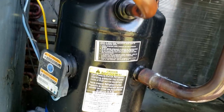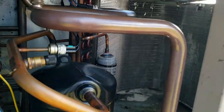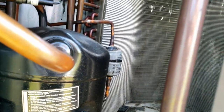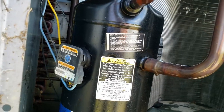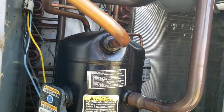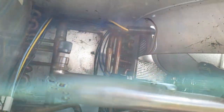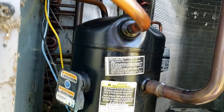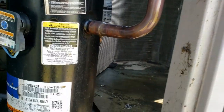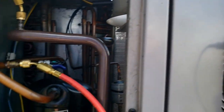This has got 'bad' written all over it. Looks like that filter dryer was changed once before. We're going to need to go get the truck, bring it around, put a little nitrogen on it. It's a little hard to tell right now what's going on — I can tell you it's not good. Hopefully an easy fix, we'll find out.